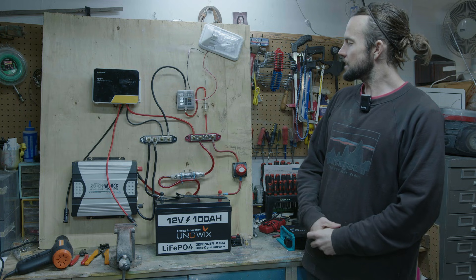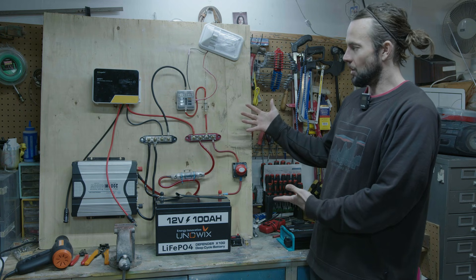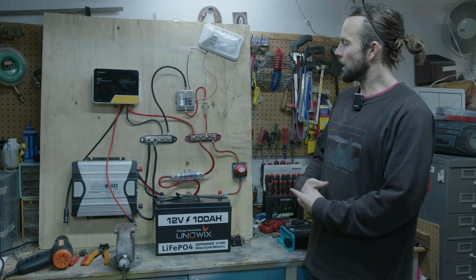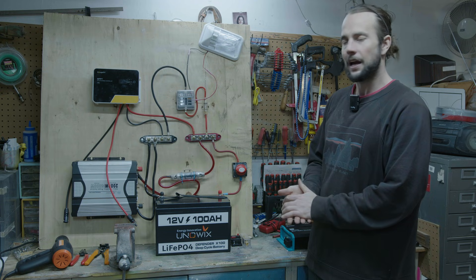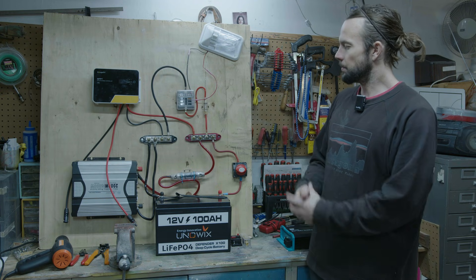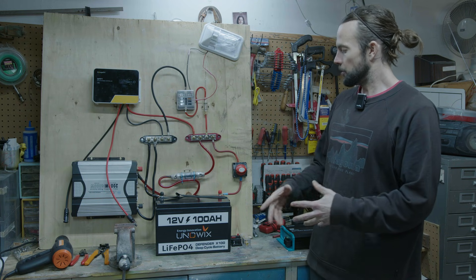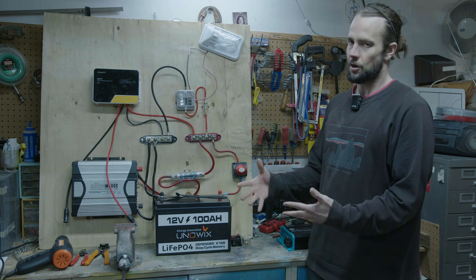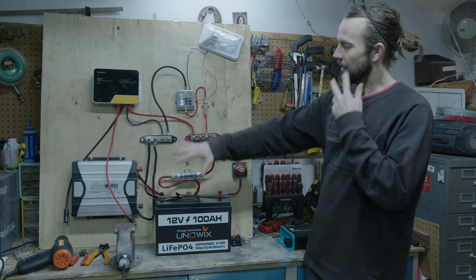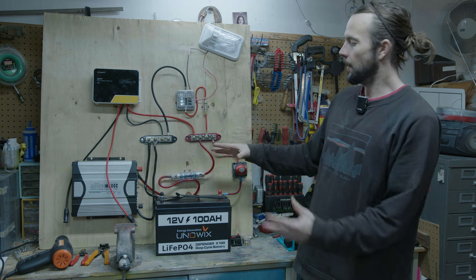Here we have a little mock setup of what ideally you'd want your power system to look like. This is a basic entry-level system — if you're trying to build something more complex, you're probably in the wrong place. This is just something to get us started and on the road. We can always upgrade components as we move forward, and we're focusing on how we wire this rather than sticking with any specific brands.